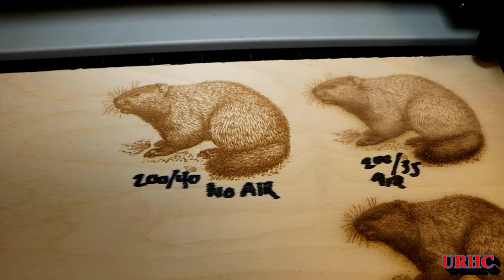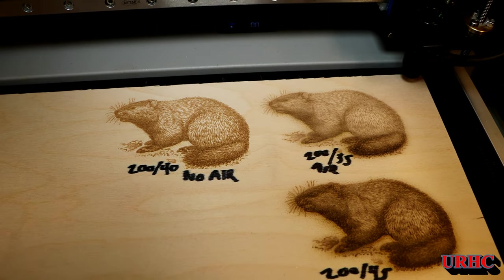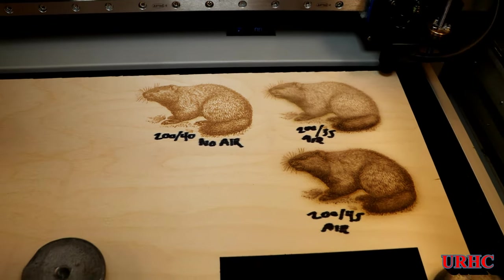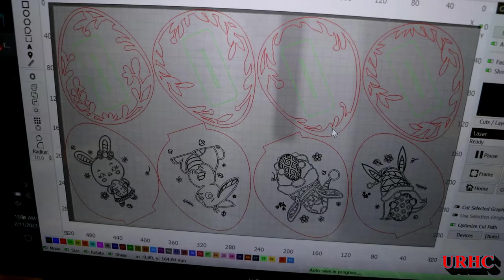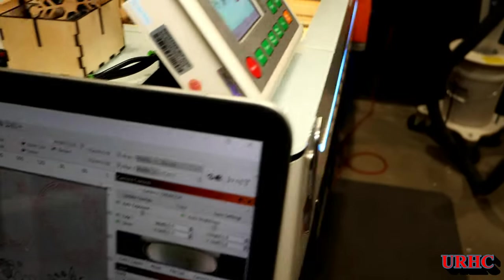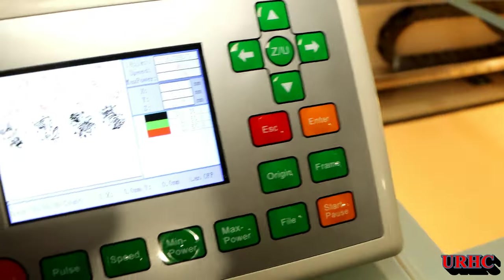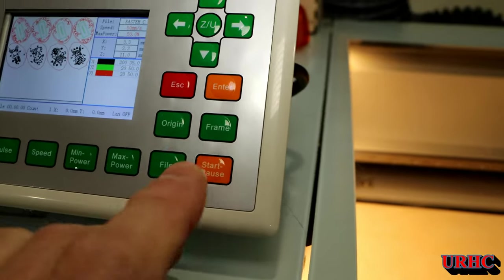I did some tests — the one with no air assist on the left came out beautiful, but when I played with the air assist settings it came out muddy-looking with overburn. I figured I was ready to try running some of the Easter artworks I'm doing for my granddaughter. I did buy these from So Fancy — that's where I get all my artwork files from.